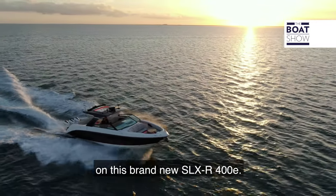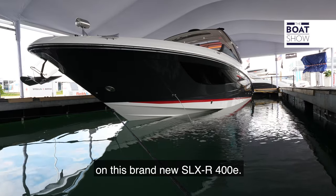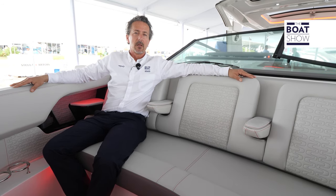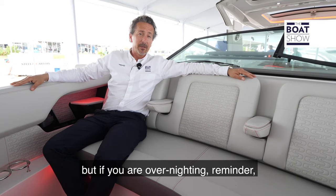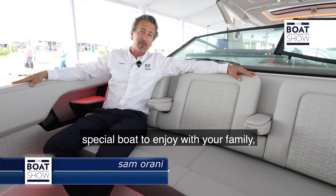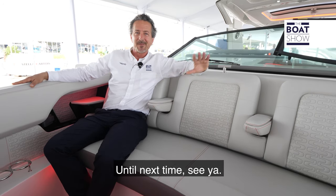We just finished our walk-through on this brand-new SLXR 400e. It's the kind of boat that a family man will buy — great for the kids, great even for couples. It's an excellent day boat, but if you are overnighting, it can accommodate up to four people. So if you're out on the market looking for that kind of special boat to enjoy with your family, check out the new Sea Ray. Until next time, see ya.